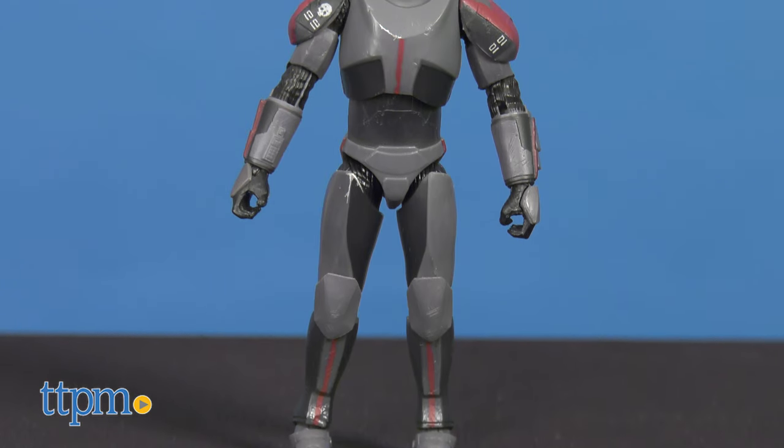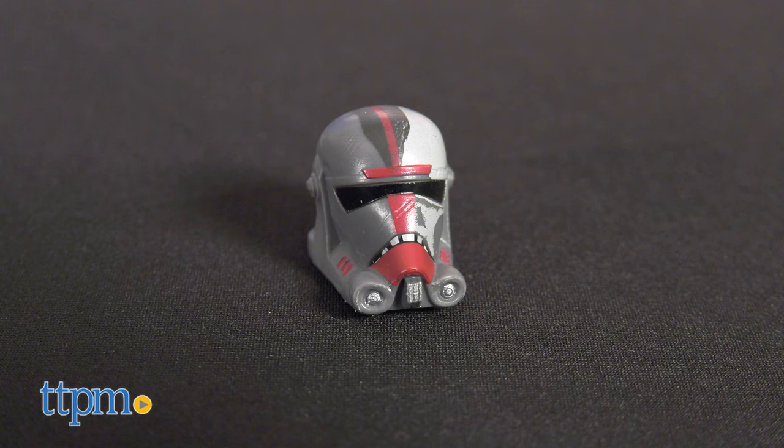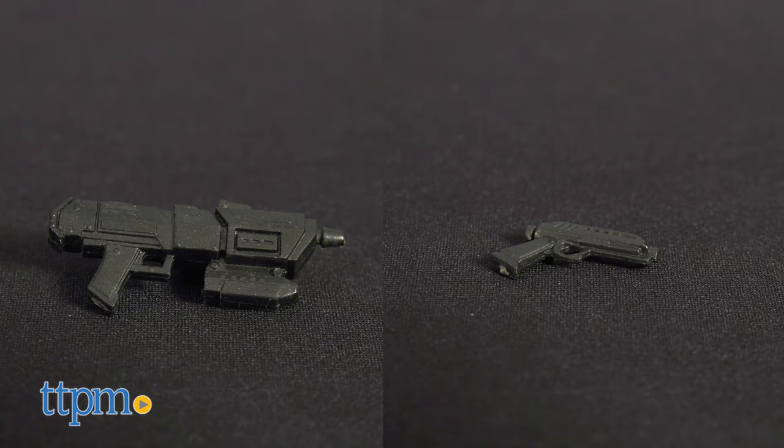A strong and stoic soldier that makes him the leader of the Bad Batch — here's Hunter. He comes with a helmet, pack, knife, and two blasters.